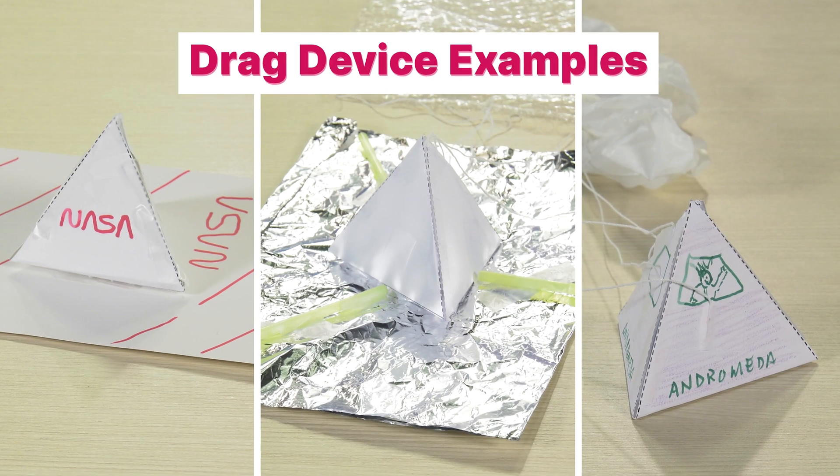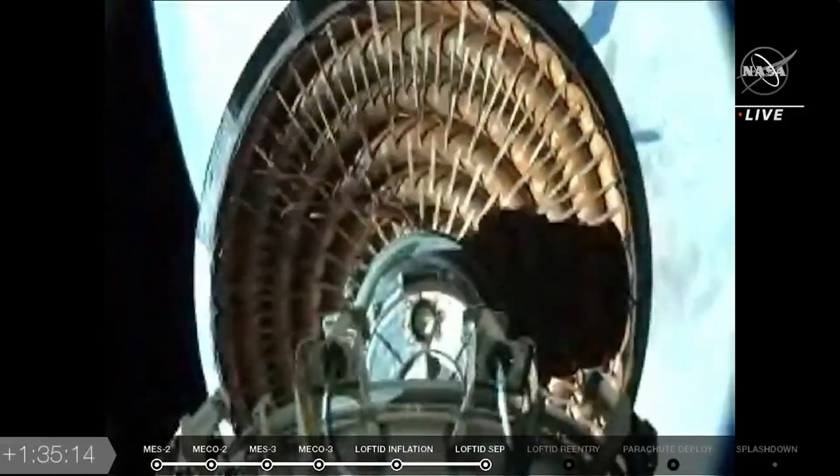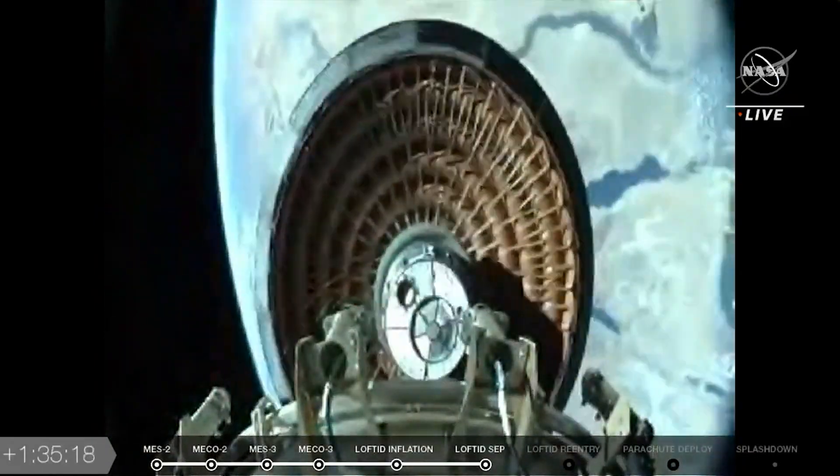In this challenge, you will design a drag device system to slow a falling object, like how NASA slows a spacecraft before it lands on some planets.